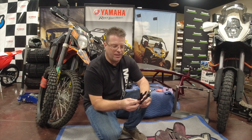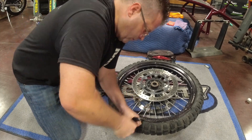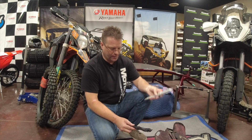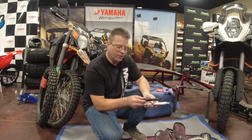The Motion Pro Bead Pros allow me to break beads on the trail — super convenient, you'll love these when you see them in action. I typically carry four tire irons with me: the two KTM specific ones, which I've replaced with these standard Motion Pro tire irons for the time being, and then these two Bead Pros. Typically you only need three irons, but I always carry four just in case.